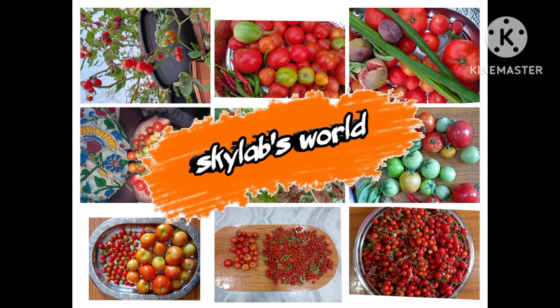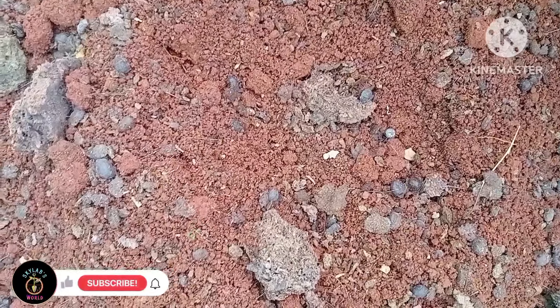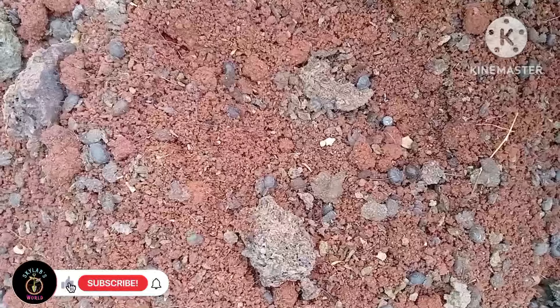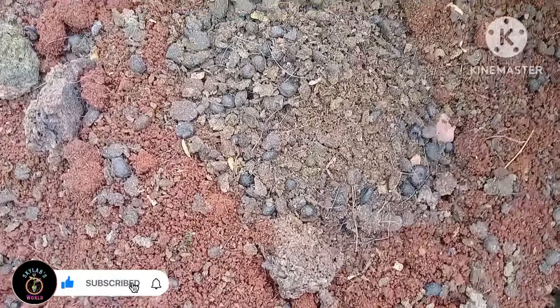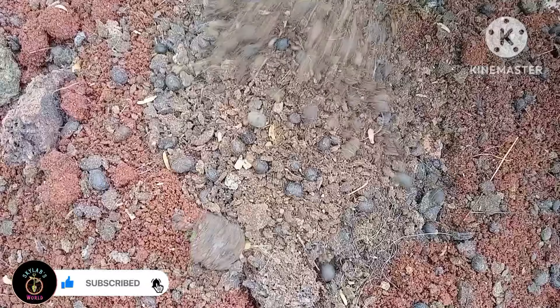Welcome to Skylabs World. I am going to show you what I am going to do in the game. Let's take a look at it.